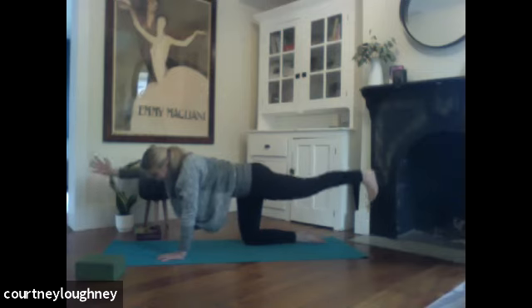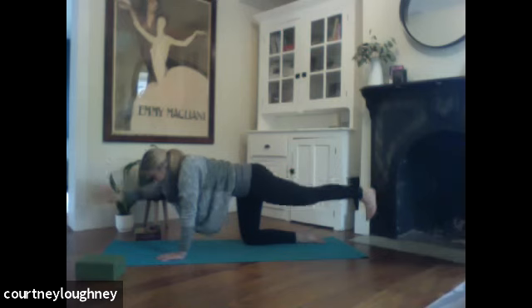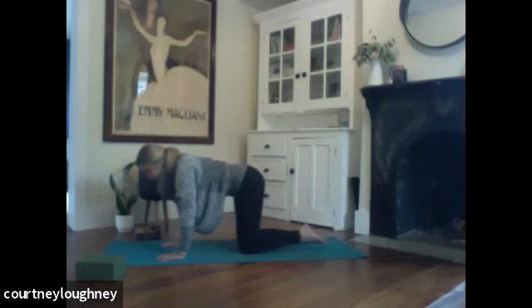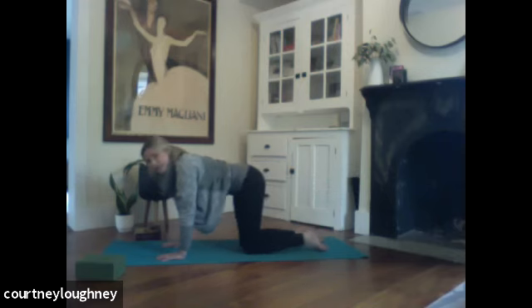Pulsing up, up, up. So just the arm and leg are moving, not the core — they're staying still for five, four, three, two, and one. Hand comes down. Knee comes down. Getting ready to thread the needle with the second side.